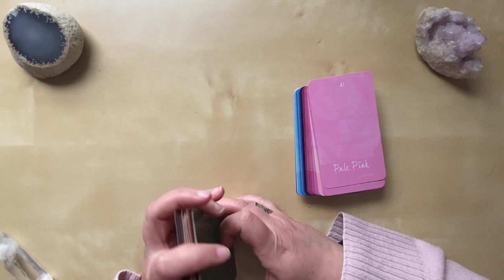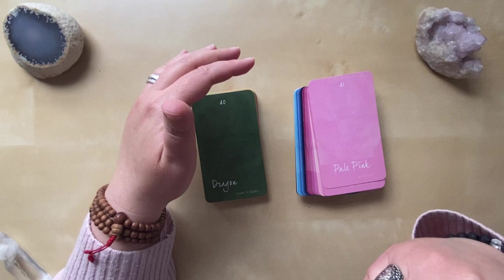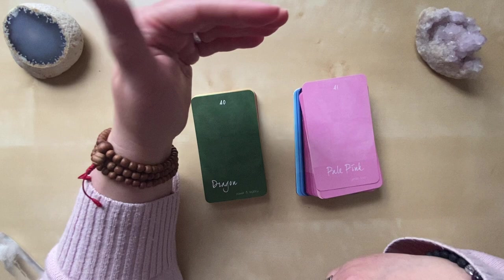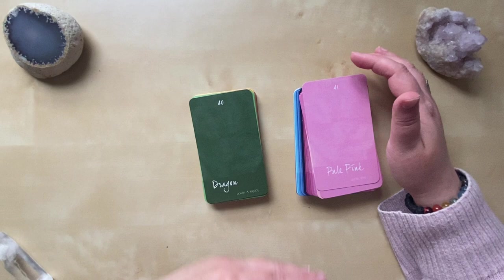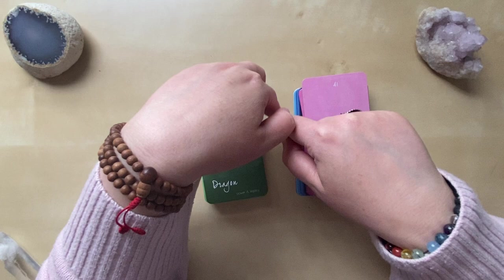I like how this deck has put the pinks in with the greens — this matches heart chakra work. We think about the heart being green because it's between the yellow and the teal of the chakra system. But we also understand pink as a representation of the heart chakra because it's the combination of the top chakra and the bottom. So the red and the purple together — or the red and the white for people who think of white as the crown chakra color — come together in the middle to create this pink.